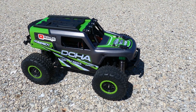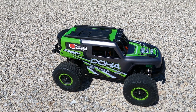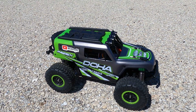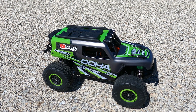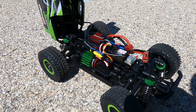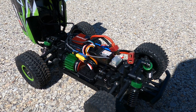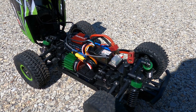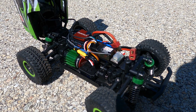All right, we got the Maverick Doha out again today. Done a brushless conversion in it. I know this was only a $60 RC but I actually had quite a bit of fun with it and decided to see how fast I can make this little thing. It was a fairly tight fit. I got my Hobbywing 16 BL30 with the 2435 brushless motor, 4500 kV. I was able to reuse the heat sink from the stock brushed motor.